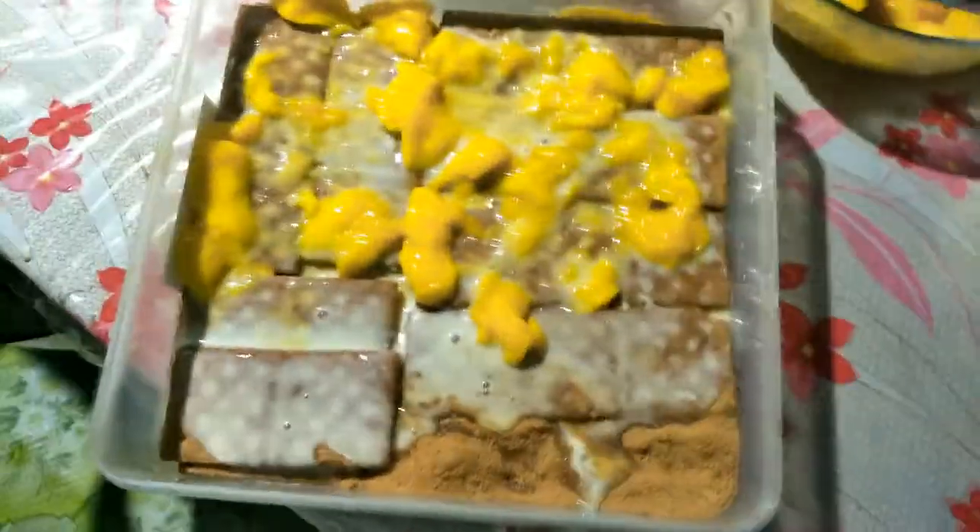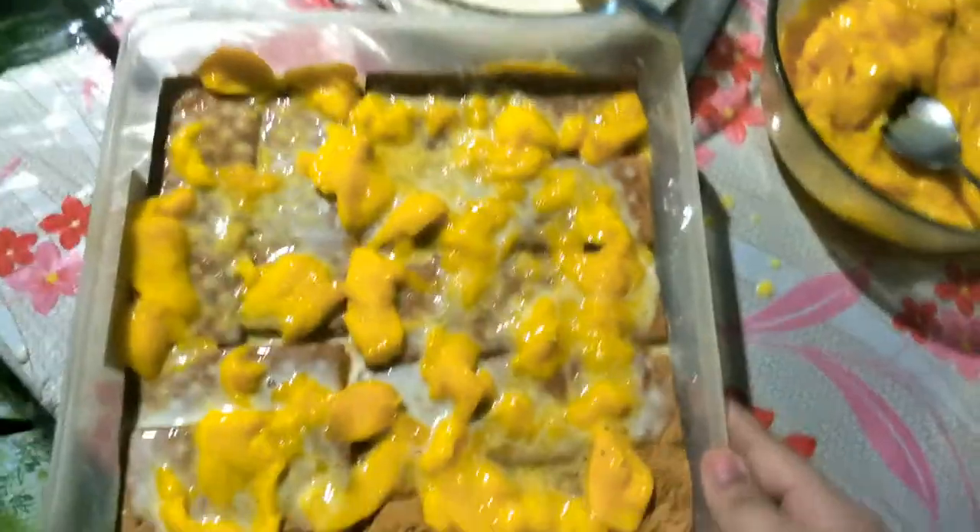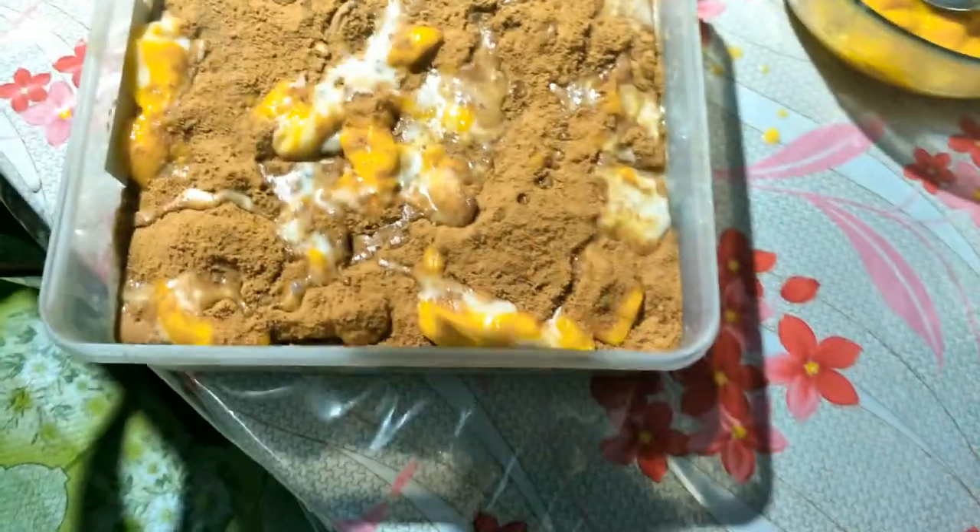Since this is my last layer, I'm going to press it down and place it. The very last step is to add the crush grahams on top. That's what I did. And then the last step again, I'll add milk — the all-purpose cream — on the sides too, just to make sure there's milk around the edges.